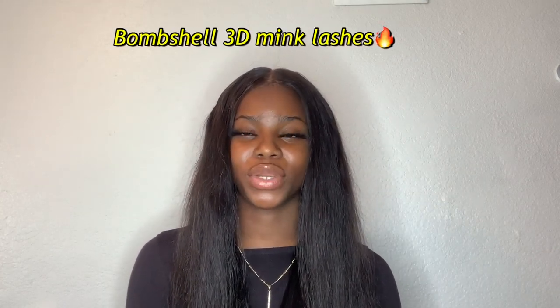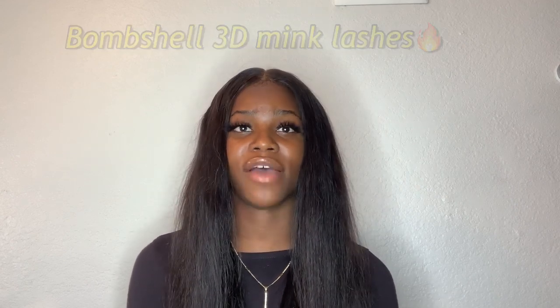Hey guys, I'm back again and today I'm reviewing these lashes I got from Bombshell 3D Mink Lashes. They are amazing — I have the 25mm on in style L14 and I'm loving it. I've never worn lashes this long, and I didn't expect them to be so comfortable, but they are. They were easy to put on — took me like three minutes, which has never happened before.